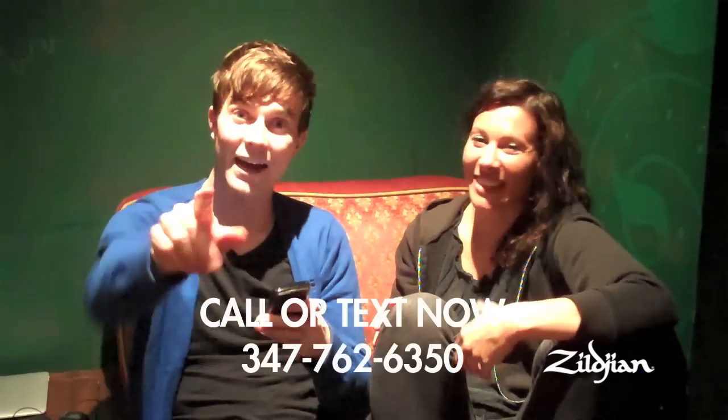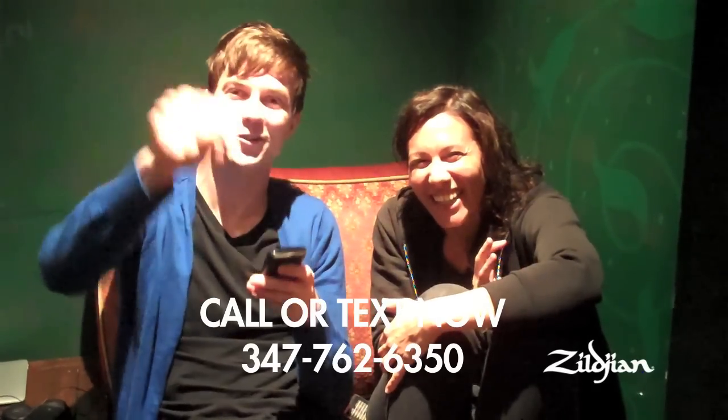We set up a new phone number so people could call us and leave messages. The number is 347-762-6350 — again, that's 347-762-6350. You can call it and maybe we'll pick up, or text it, or we'll hear your message. We've already got some really crazy, clearly drunken messages. So once you're at that point of the night where you think you should stop — either stop, call us, or have another and call us. If it's really embarrassing, we'll put it on our website.